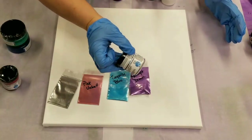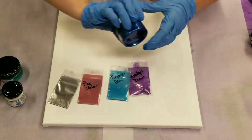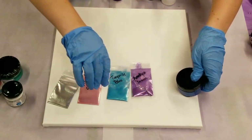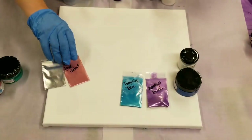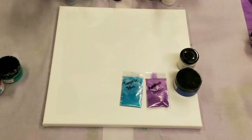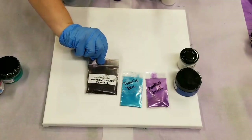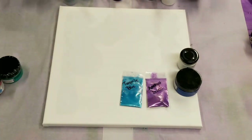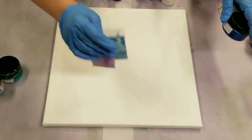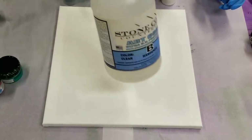Today we're going to be using the white epoxy paste and the metallic blue epoxy paste, plus two mica powders. Also using from Stone Coat Countertops is the Purple Mountain metallic, so I could have kind of a dark contrast. The resin we're using is Stone Coat Countertops Art Coat.